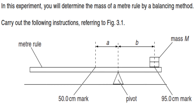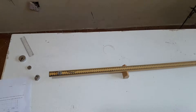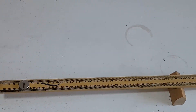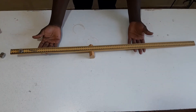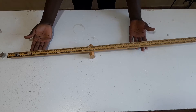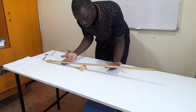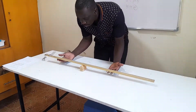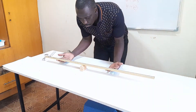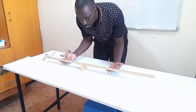Carry out the following instructions referring to figure 3.1 which you can see on the screen. Place the meter rule on the pivot. Place a mass M equal to 20 grams with its center at the 95.0 centimeter mark. Keeping the mass at the 95.0 centimeter mark, adjust the position of the meter rule on the pivot until the meter rule is as near to being balanced as possible.